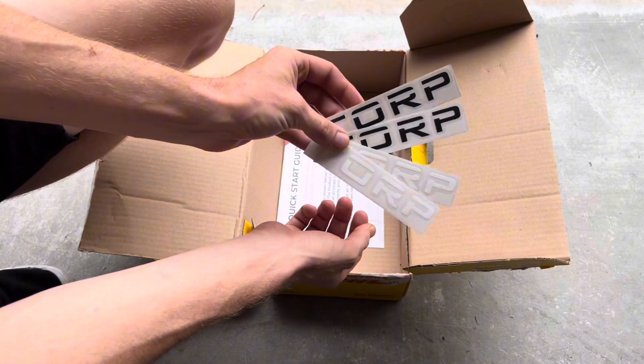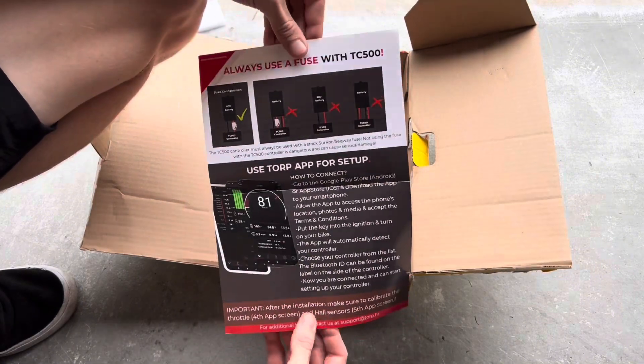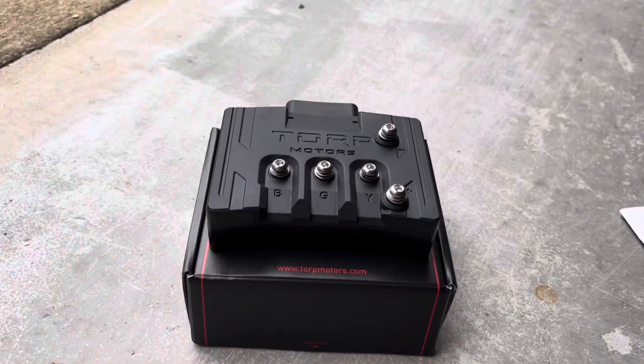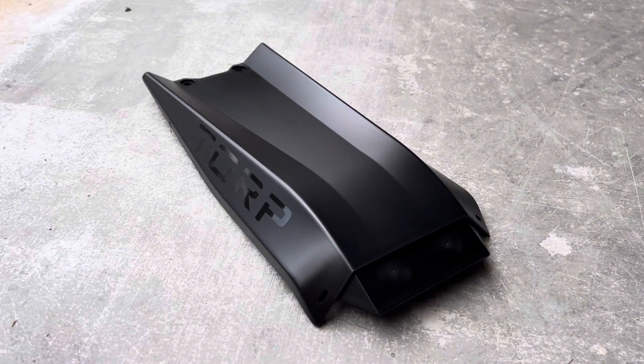A couple things to note is that everything you need comes in the box, and it's designed to work seamlessly with stock Sur-Ons and Segway X260s. There's no complicated wiring or soldering required. This is a plug-and-play setup.